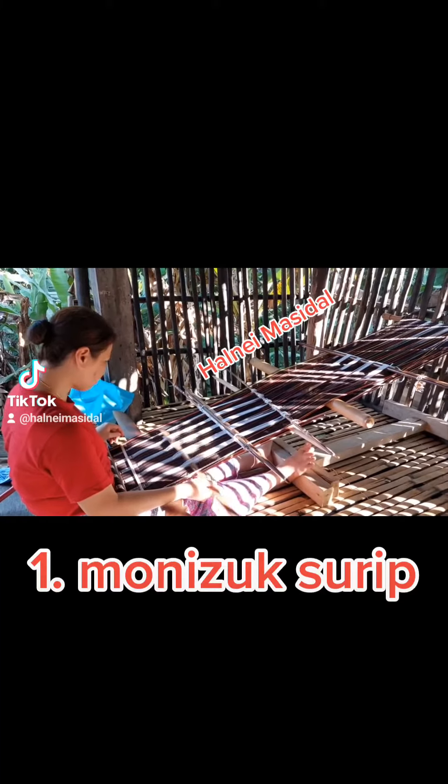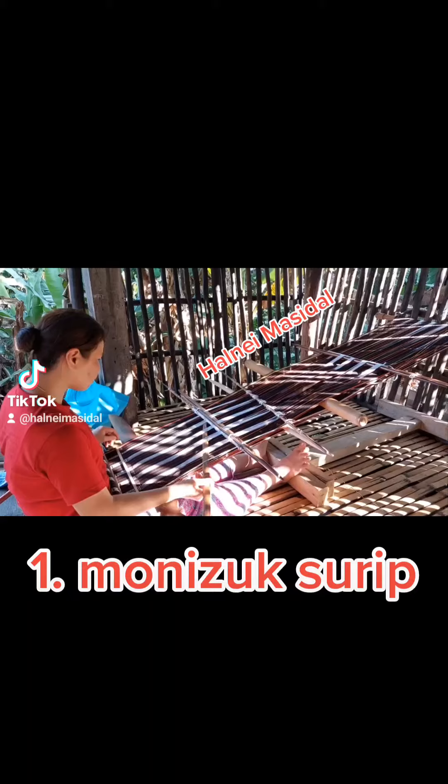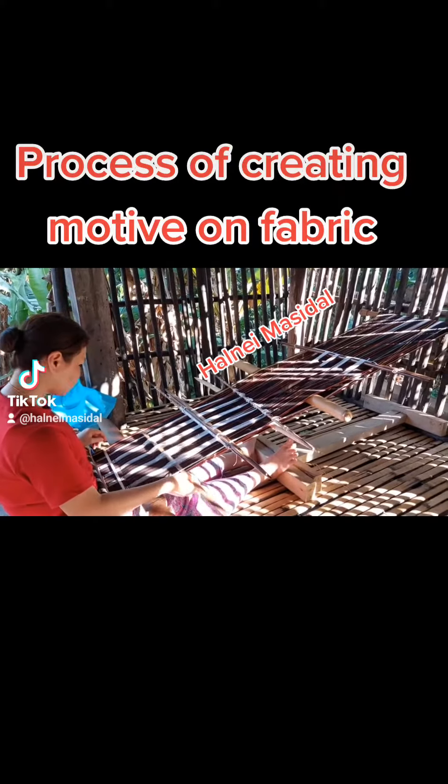1. Monizook Surup — the process of creating a motive on fabric.